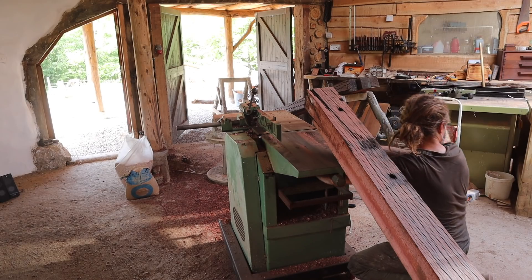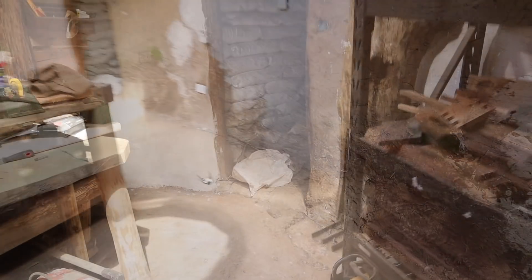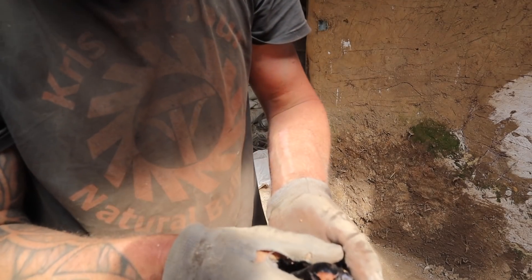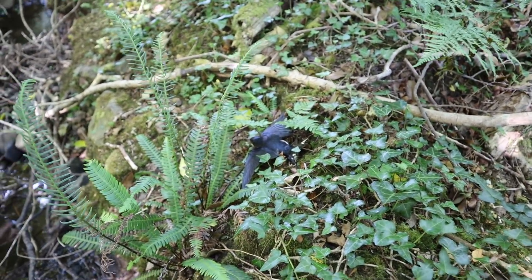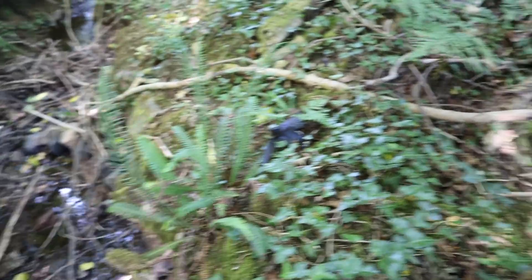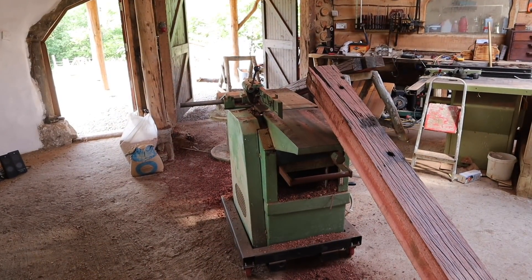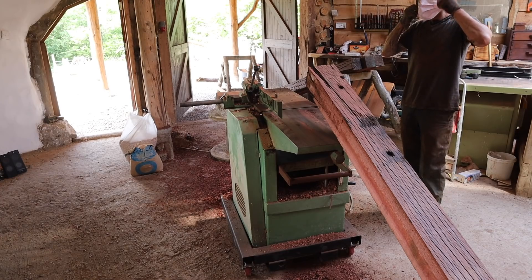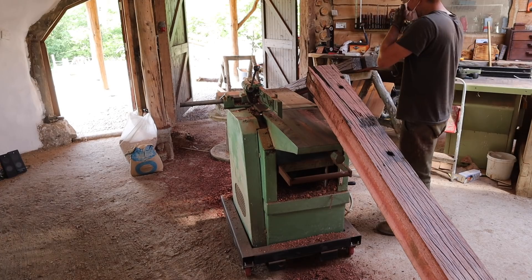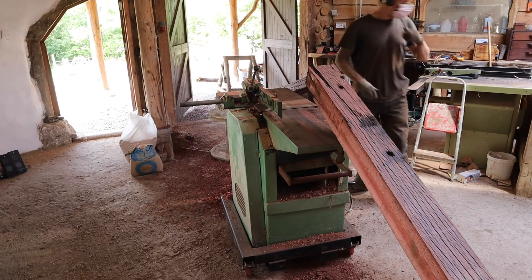A bird just flew in - oh no, look what just happened. I'm going to help him out. Got him, he seems all right - just stunned. Going to put him somewhere safe to recover. The little thing's a bit dazed. I'll put him down in the shade near the stream so he can get a drink, but I'm just going to leave him because I think I'm causing him to panic. The little bird's recovering by the stream; the cat's not about so he should be all right. There's only so much you can do.